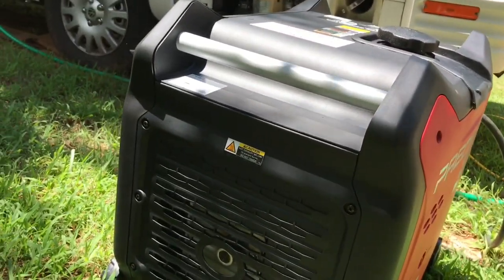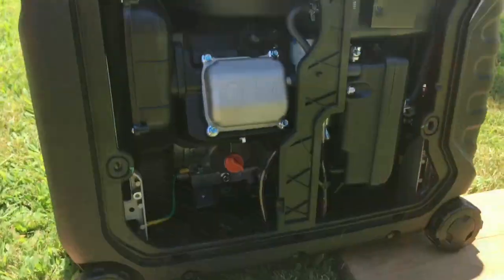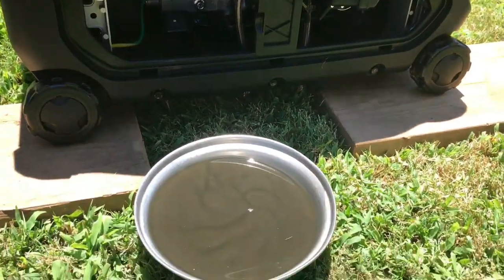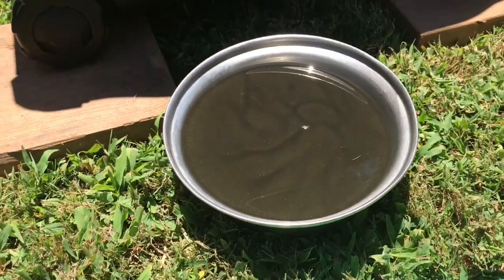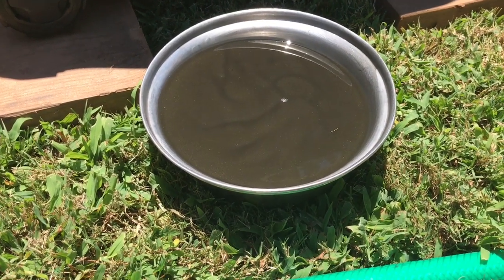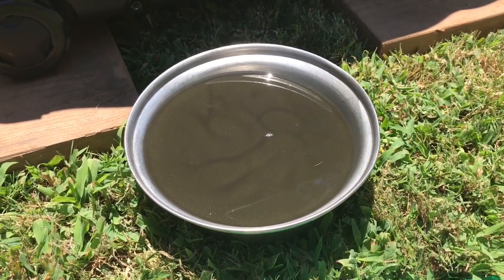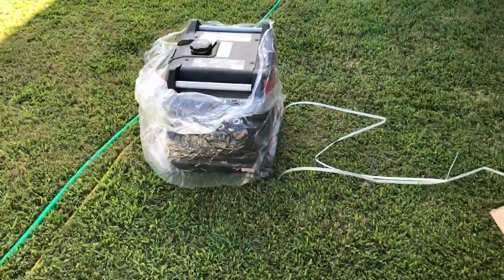First, a warning about your first oil change. I was draining the oil when I decided to return and exchange the generator. This was after 8 hours of running, and I could literally see reflections of metallic material in the oil. So just know that you need to change your oil pretty quick after the first run.